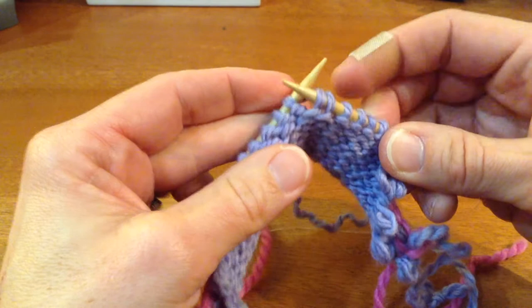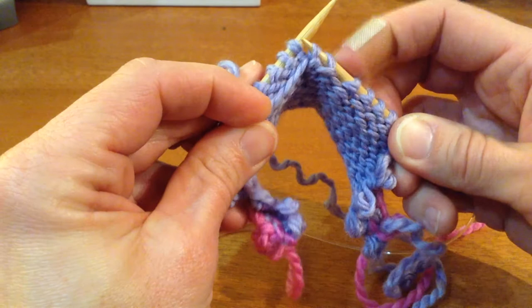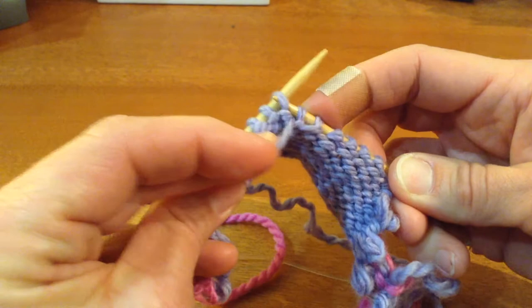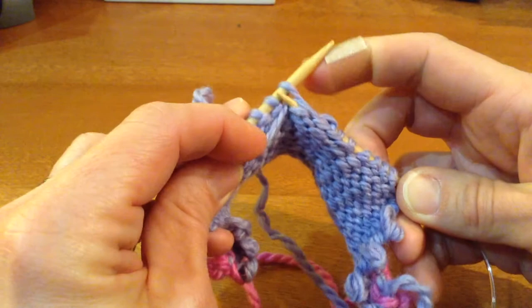Since I'm going back, I want to keep this fabric in stockinette and I'm purling next. Now my yarn is in the wrong place because I'm pulling it over and it's on the knit side of the fabric. I need to bring that working yarn between the needles back to the front part of the work. And you can see I've got this funny little stitch over here — that's my double stitch. Some people like to put a marker on the needle to remind them where they are. So I've brought my yarn to the front and I can purl over.